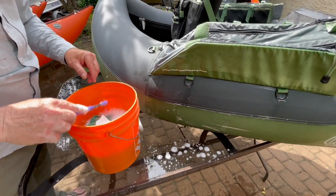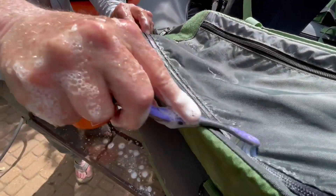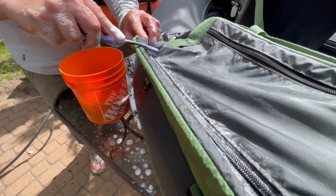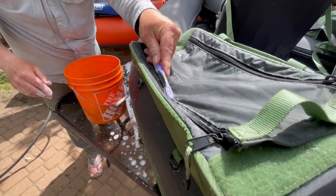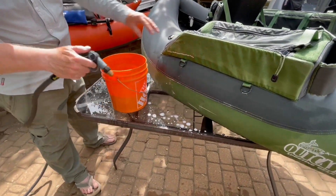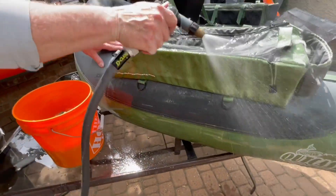Next comes the zippers. You're going to take your toothbrush and the soapy water and scrub those zippers back and forth to clean out any dirt. Never use any zipper lubricant because that can attract dirt and pull it right into the zippers. Soapy water and a toothbrush is all you need. Once the boat is washed and clean, give it a hose off and your boat is clean and ready to go.